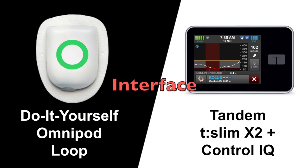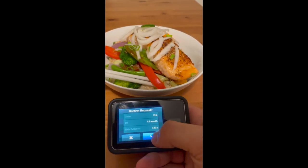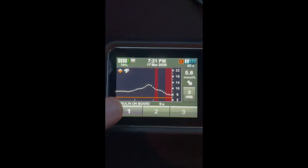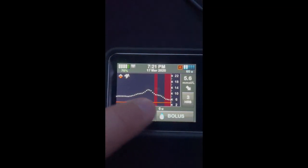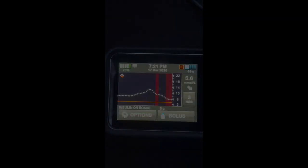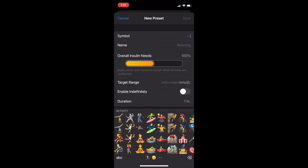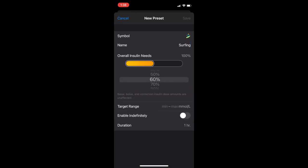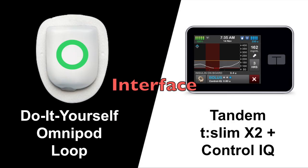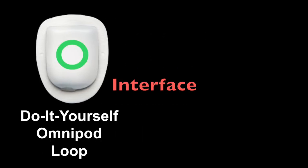Next, I'll be comparing the user interface. Both systems use a touchscreen to enter boluses and adjust your settings. The Loop app is on your iPhone, and I think overall it feels more intuitive than the T-Slim. One thing I quickly noted with the T-Slim is that you can't set a duration for exercise mode — you have to remember to go in and manually turn it off after you're done exercising. The Loop app has a feature called Temporary Overrides, where you can program different situations that may affect insulin needs and set a duration so you don't need to remember to turn them off. The T-Slim has a good UI, but there are a few things that could make the software more user-friendly. The pump is updatable, so perhaps Tandem will make improvements in the future. The Loop app is really customizable and easy to use, and for that reason, I think Omnipod Loop wins this category.